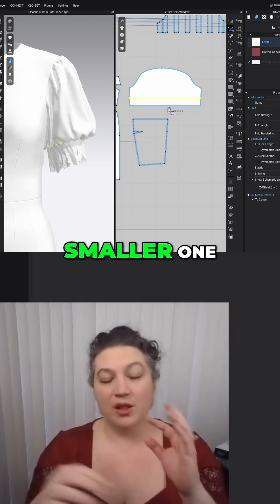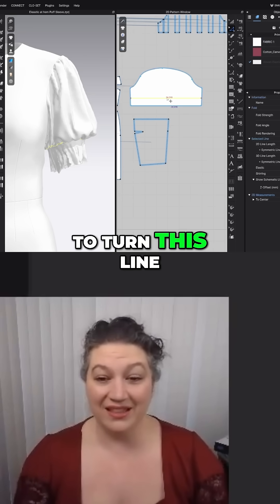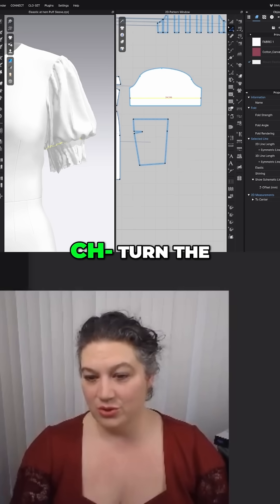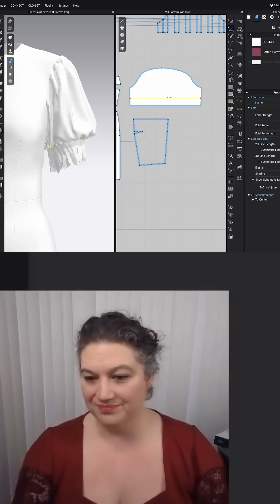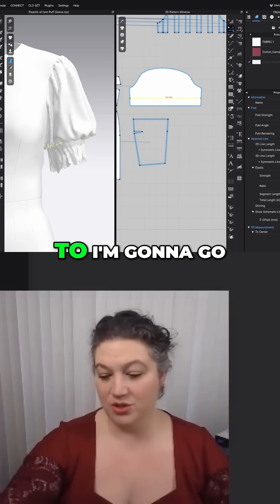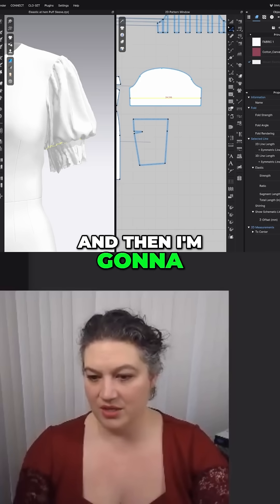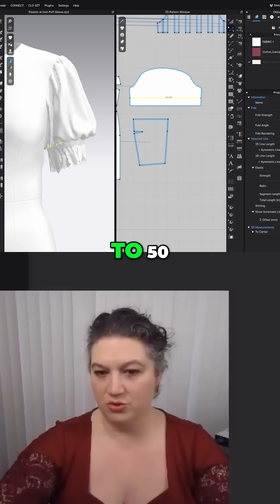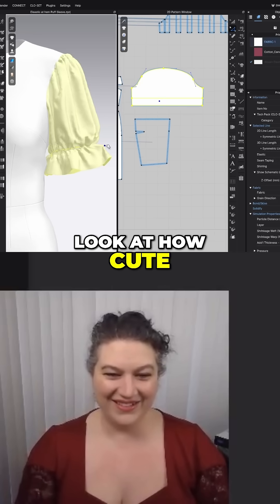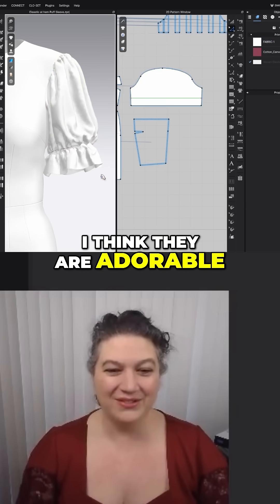I'm going to show you how to turn this line into an elastic piece, so we're going to turn the elastic on. I'm going to put the strength up to 30 and then do the ratio down to 50. Then we're going to go ahead and simulate — and there we have it! Look at how cute she is. I love these types of sleeves; I think they are adorable.